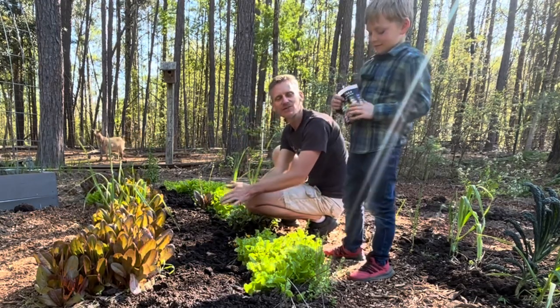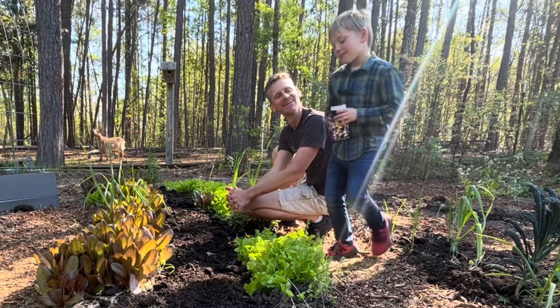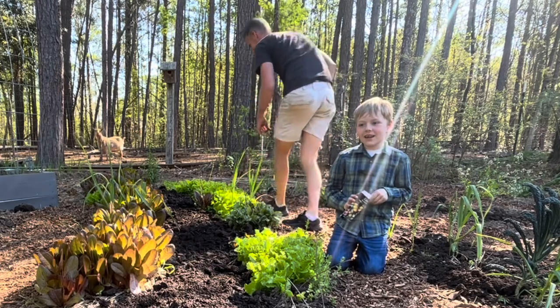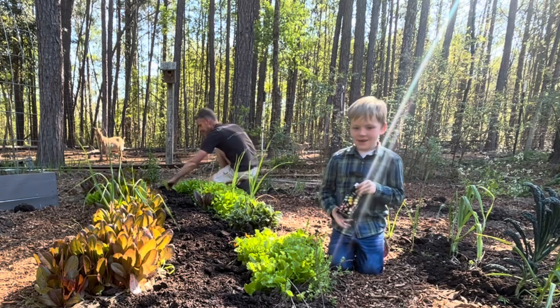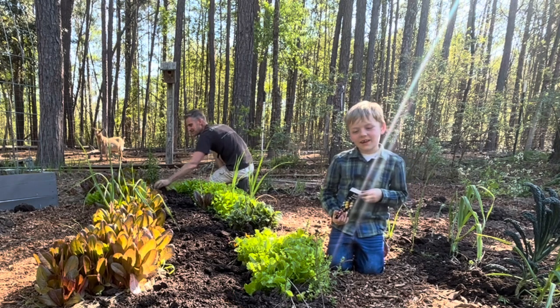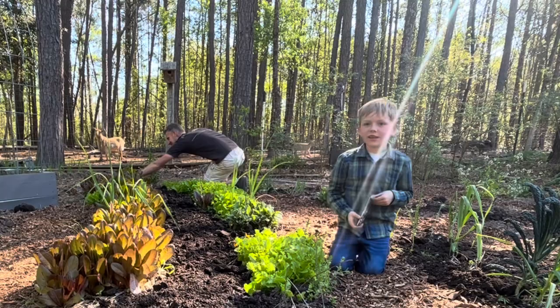So why did you get corn for Easter? Because I was wishing that I could have just rainbow corn, and I asked my mom and dad and they said maybe. And I got corn today, and I was super excited, so I wanted to plant it today.